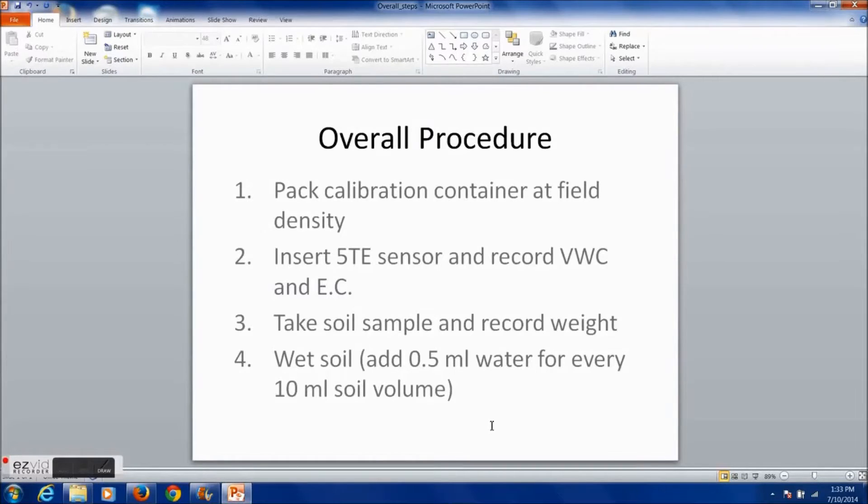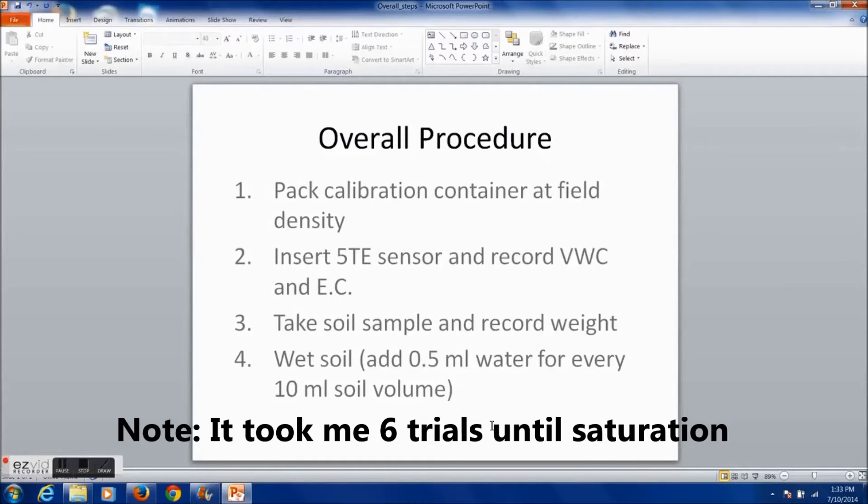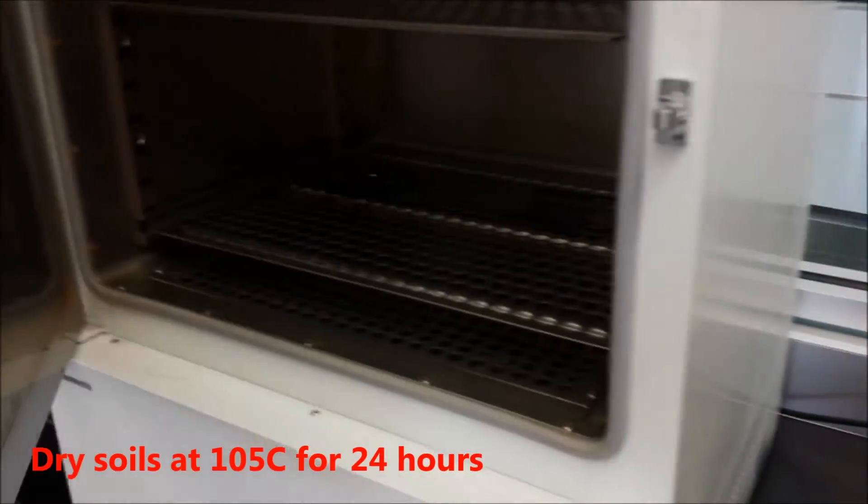Shown now are the overall steps to the calibration procedure. Repeat this process until the soil reaches saturation. Once you have taken 4 or 5 different samples, you are ready to begin drying the soils.